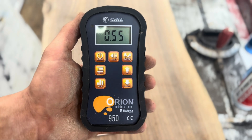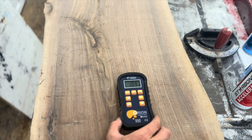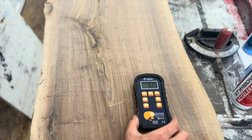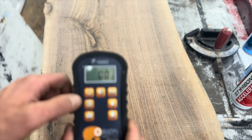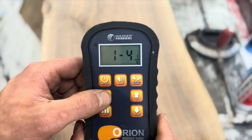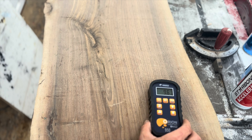Wagner has a whole lineup of different meters for different applications — I personally have experience with the 930 and the 950. Both of those are pinless meters, which is awesome because it allows you to get an accurate reading without damaging the surface of your material. One of my favorite things about these meters is that you can read at different depths: quarter inch and three-quarters of an inch. That comes in super handy when working with thicker material, and the quarter-inch setting is better for thinner material.